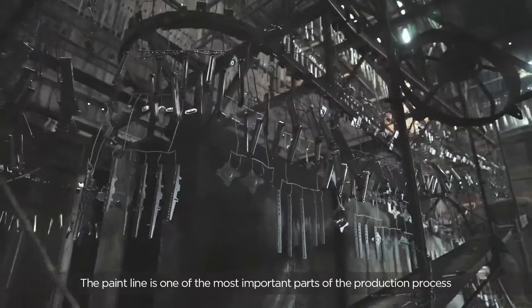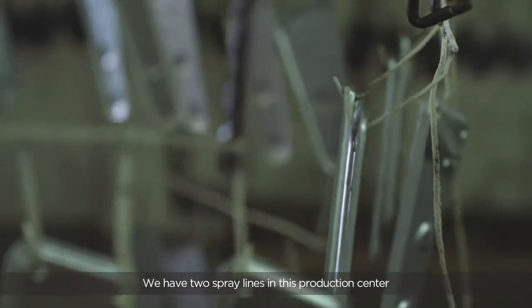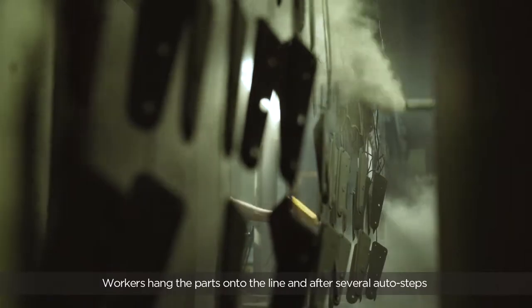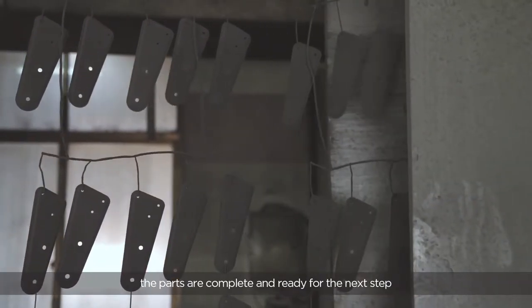The paint line is one of the most important parts of the production process. We have two spray lines in this production center. Workers hang the parts onto a line and after several process steps, the parts are complete and ready for the next step.